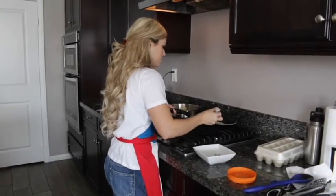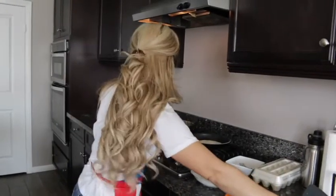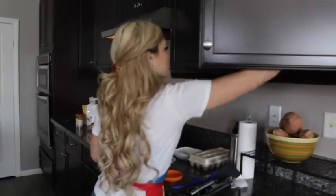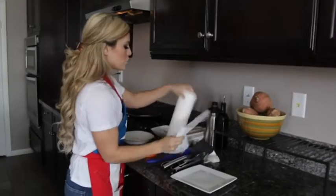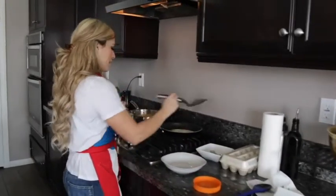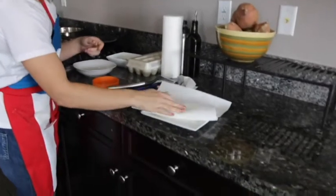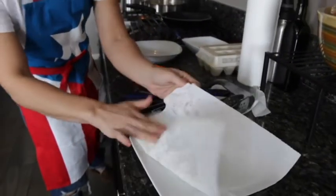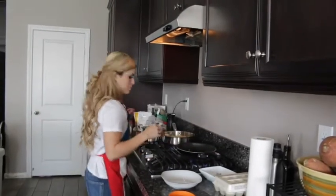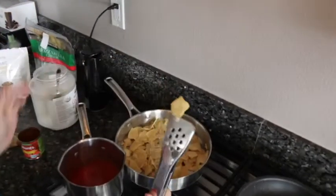I'm going to flip the eggs over and let them cook. If you want to drain off some of the coconut oil, you can lay a napkin on a plate — I'm going to do that for my eggs. Just fold it in half and dry them off. Usually when I use the spray there isn't so much oil on them, but it's a preference — if you want to keep it on, that's fine too. The tortillas are turning a little brown, and that's where you get some nice crispy taste from.